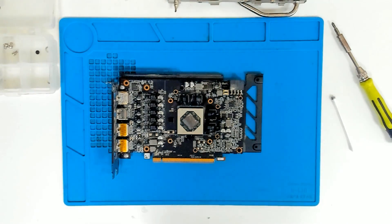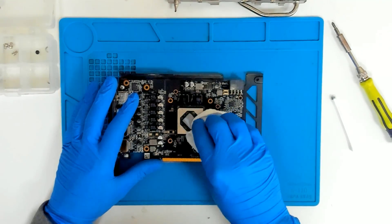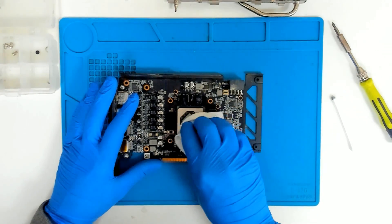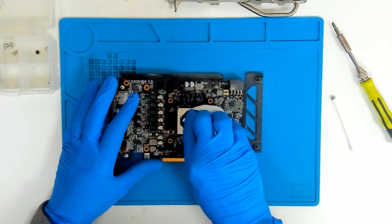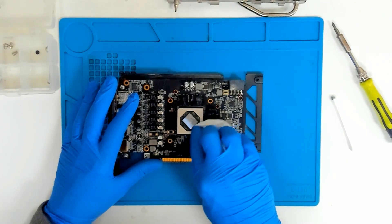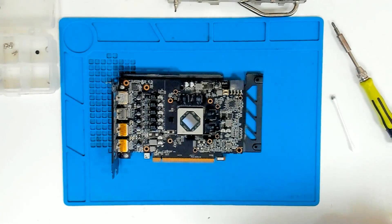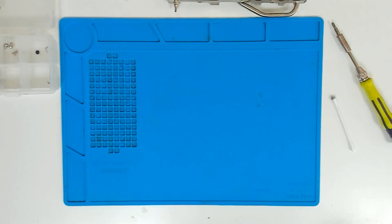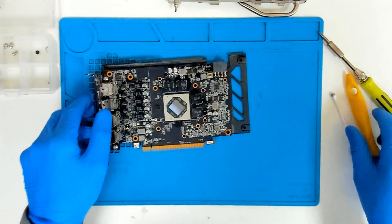So let's clean first with a dry Q-tip. Now we're gonna wet it a little bit and clean the rest. This should be good. Let me use a brush and clean that a little bit.